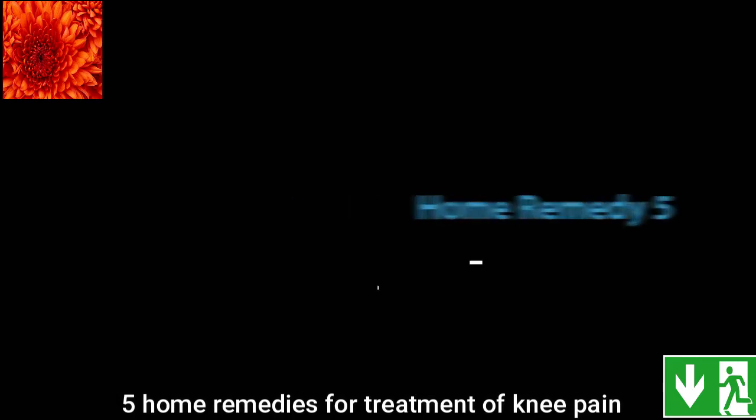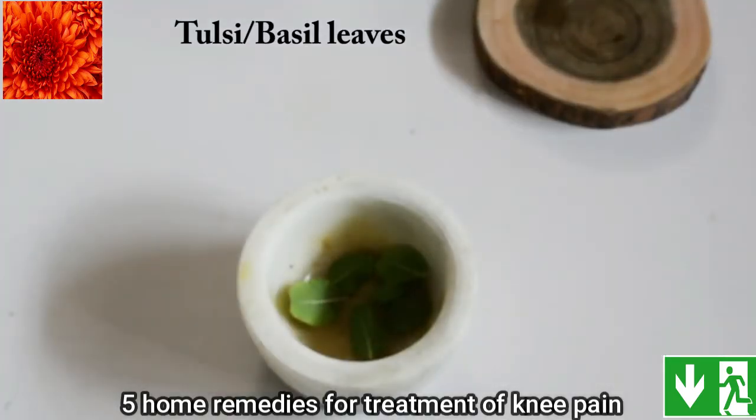For this home remedy you are going to need some tulsi leaves, turmeric and coconut oil.